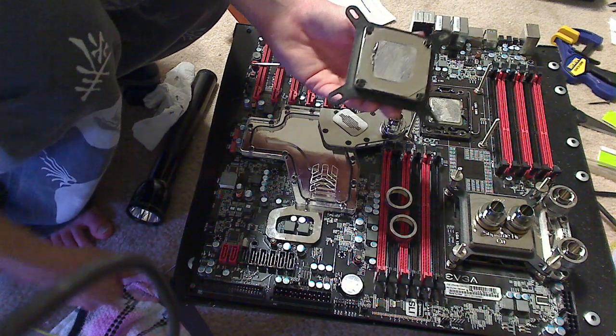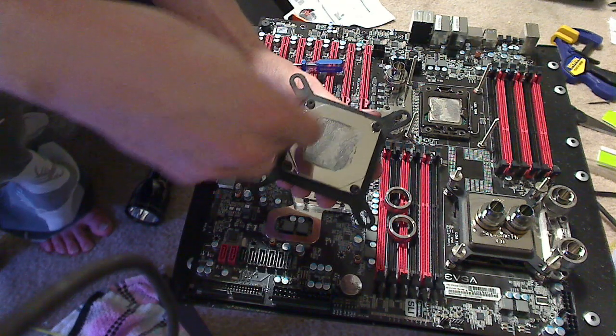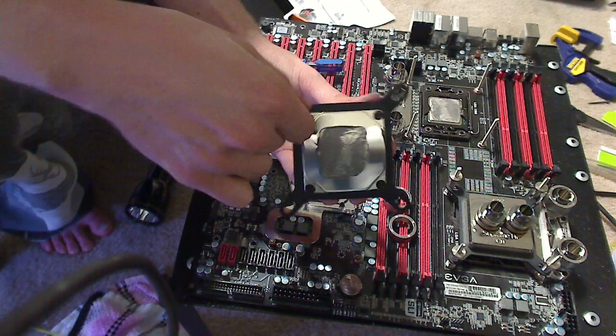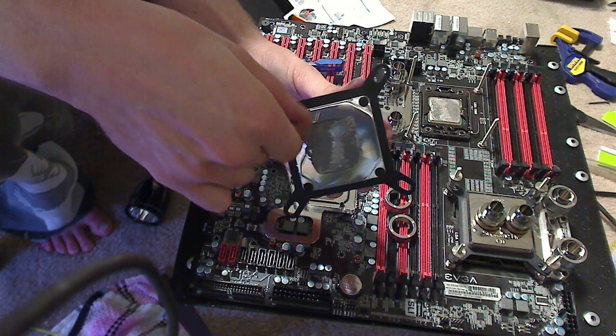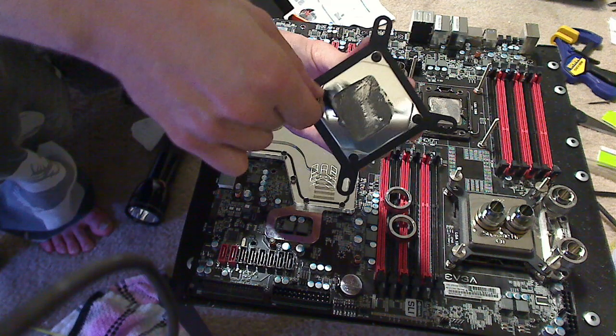Water cooling can be very simple until you get into custom loops with two processors and chipsets. Some people even cool their RAM, though generally that's a little over the top — the stock cooling for RAM is usually good enough.